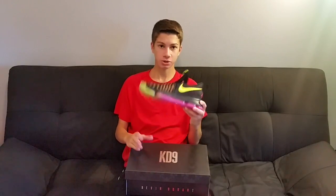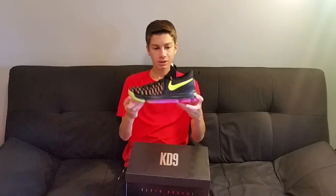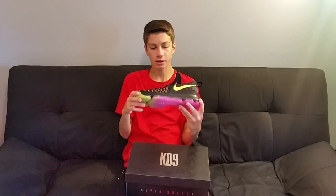We all know KD went to the Warriors — if you can't beat them, join them. I hate the Golden State Warriors, just to let you guys know, but I like KD's signature line.